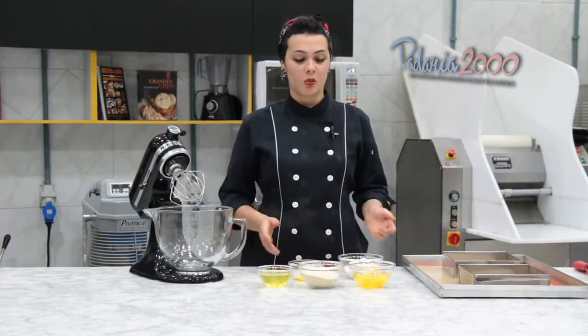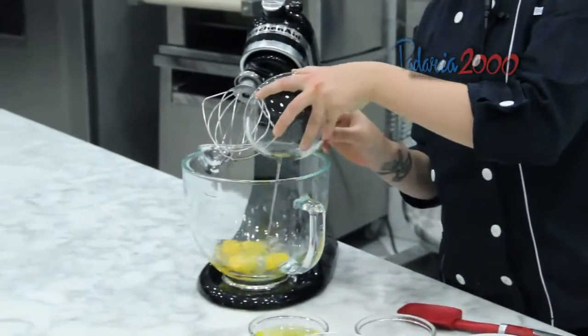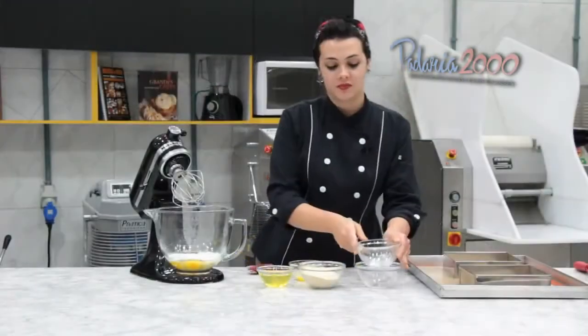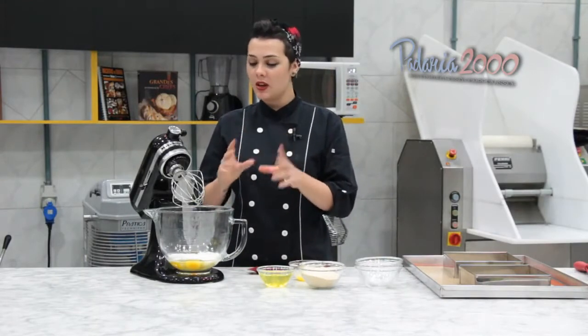Bom, para a nossa massa, que é um biscuit de Joconde, primeiramente vamos bater os ovos com o açúcar. Bater até subir de volume e virar um creminho bem clarinho.